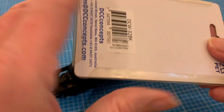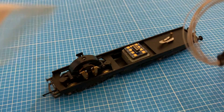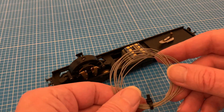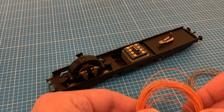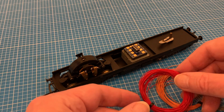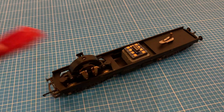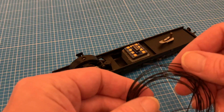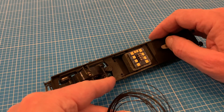For this I've treated myself to some specialist decoder wire which really does help make the job much easier. Its narrow gauge is sufficient for the kind of current we're talking about and it's easy to manipulate so we can tuck it away neatly. It's around four quid for six meters so getting all four basic colors does mount up a bit, but we'll only use a little bit per installation so if you're going to do lots of conversions it's definitely worth it in the long run.